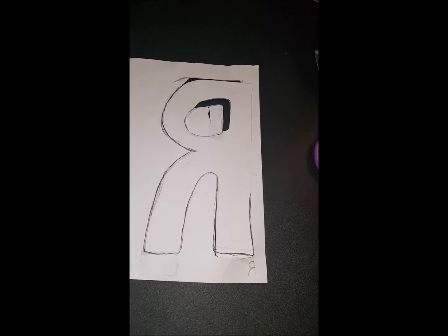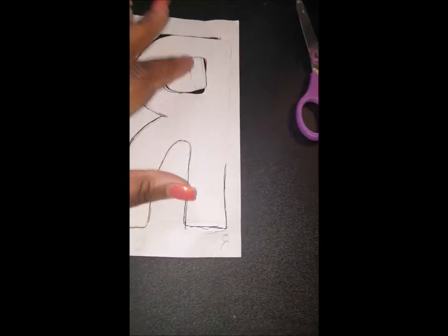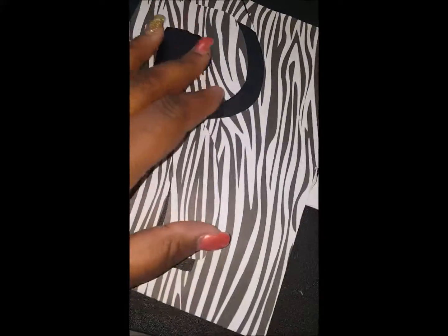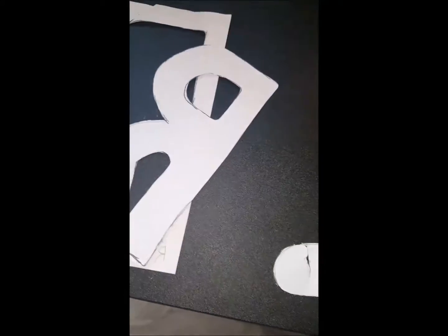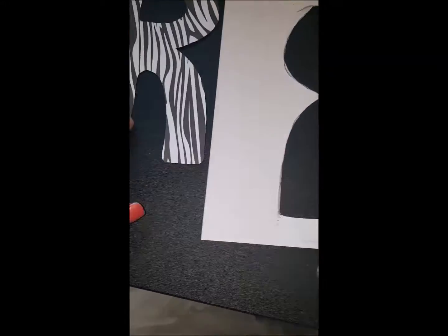I forgot to record it before I cut it out, but what I did was I just traced the letter R backwards, because I need it to be on this side. It's going to be hard to trace and cut with black and white, so I traced it backwards on this side — yes, I did this backwards — and cut it out, and I think it came out really well.